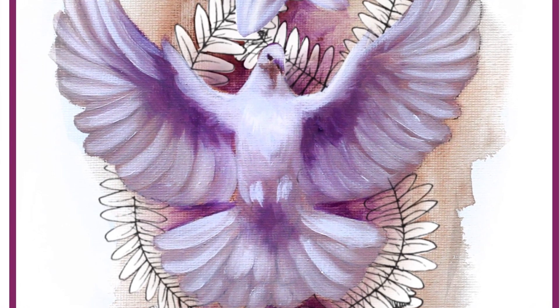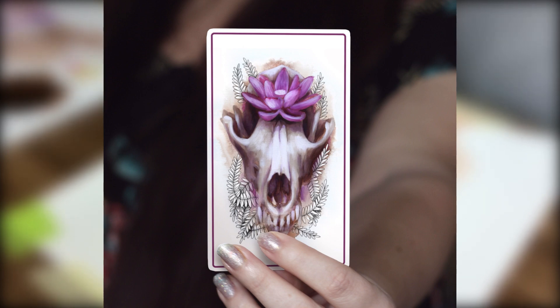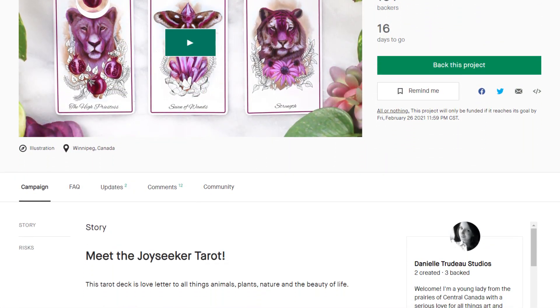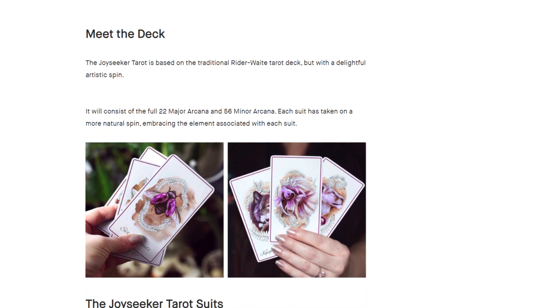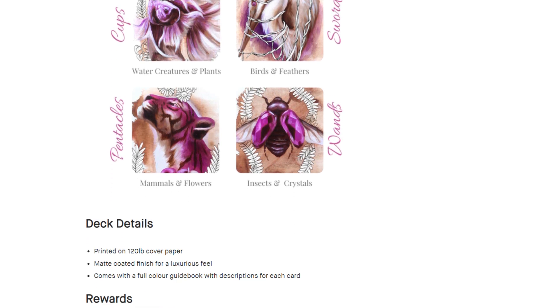My all-time favorite card so far is the Death card, but unfortunately I didn't record video for that one — you can check it out if you click the link in the description to the Kickstarter campaign. It's running until February 26th at midnight, so if these images are sparking something in you and you want a tarot deck with these paintings on them, go grab your own in the Kickstarter campaign.